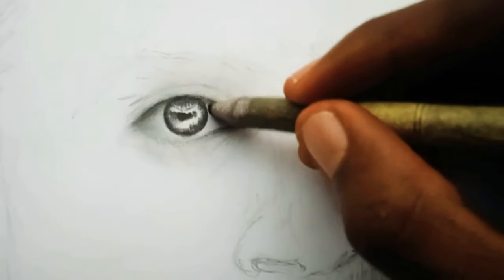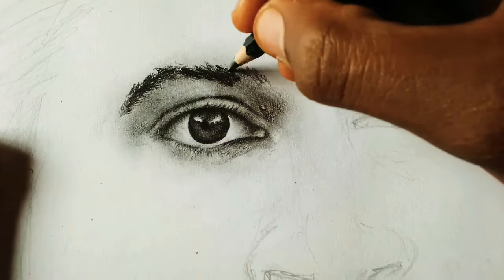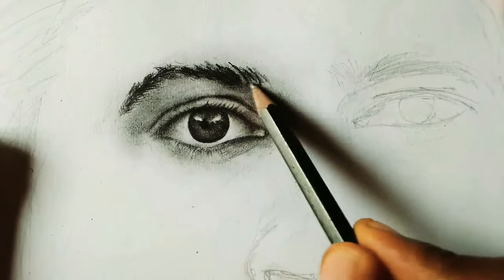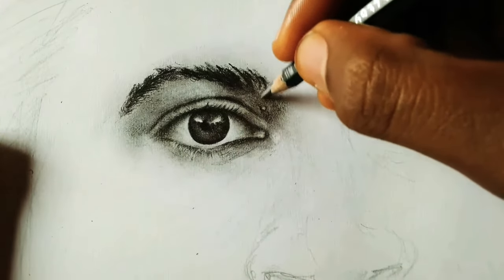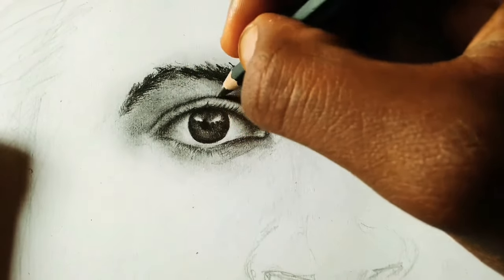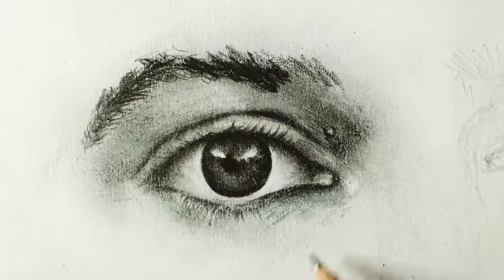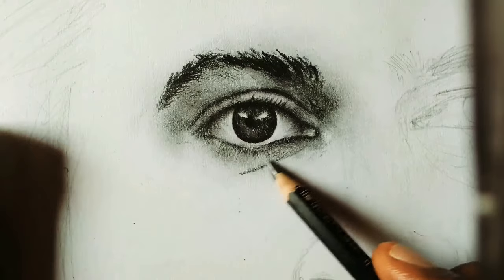I'm going to use the blending stump too, working below the eyes and also trying to make the eyebrows more darker and look more realistic. I'm creating the dark shades below the eyes, taking my time to do this. I'm also trying to make the eyelashes look more real, creating definition on the eyeballs, and making realistic skin below with longer lines and darker shades.